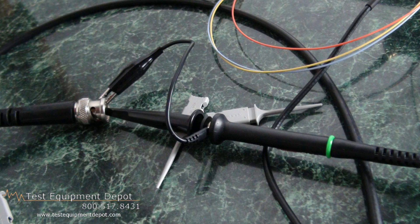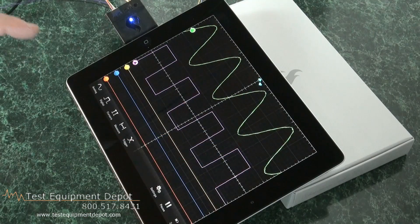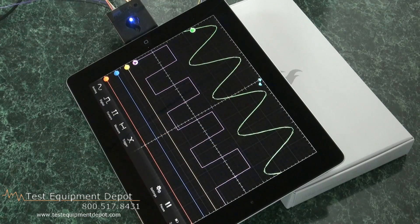It's portable and lightweight, and compatible with Apple iPod, iPad, and iTouch. It has a free software demo that's available through iTunes.